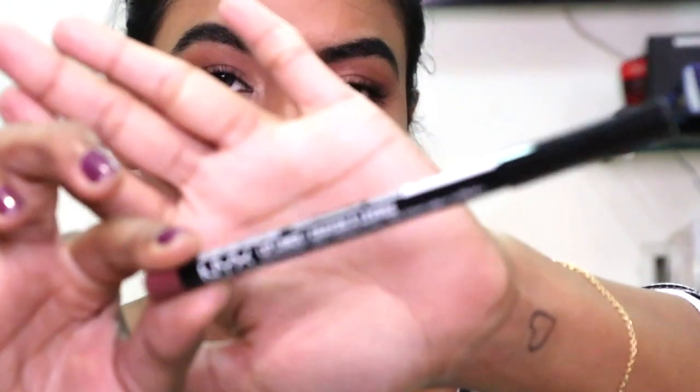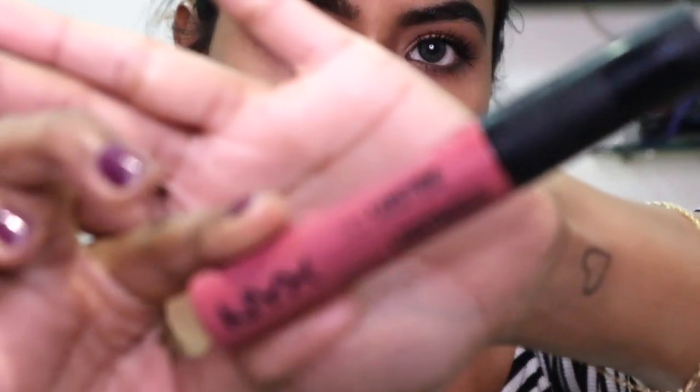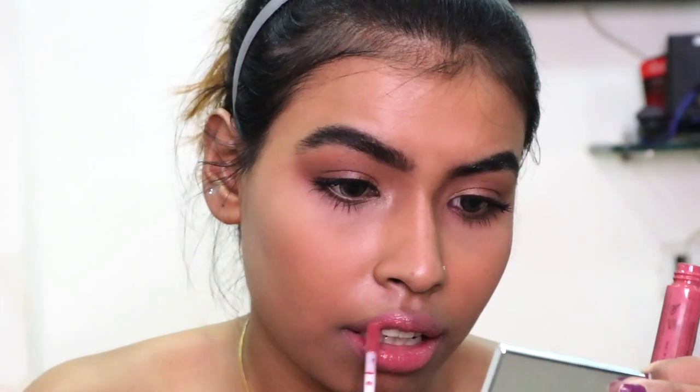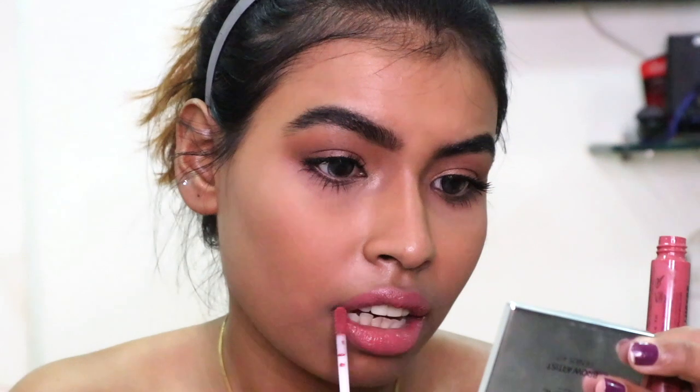For my lips I'm first taking the NYX lip liner in the shade mauve and lining my lips so that the gloss I'm gonna put should not bleed outside. For the gloss I'm using the NYX lip luster in the shade rustic mirage, and with that I finish my look.